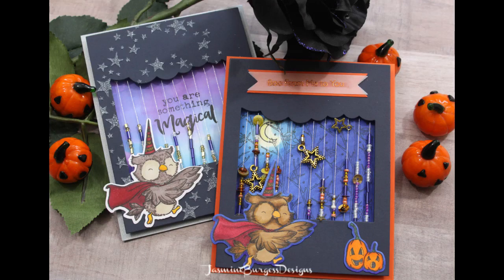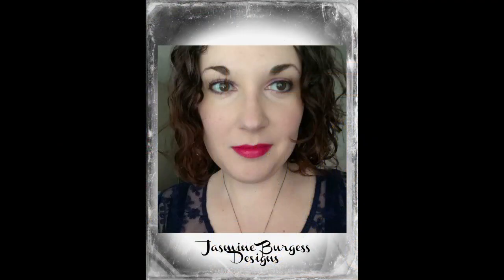Hello everyone, it's Jazz and welcome back to my channel. I've got a couple of really fun slider Halloween cards today.